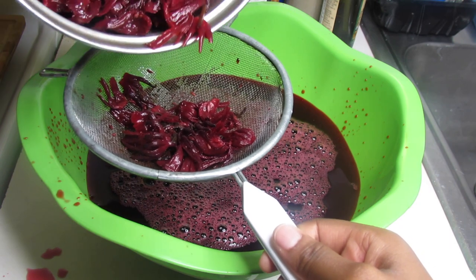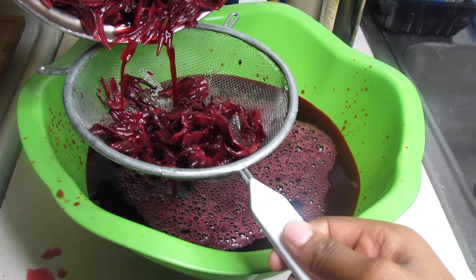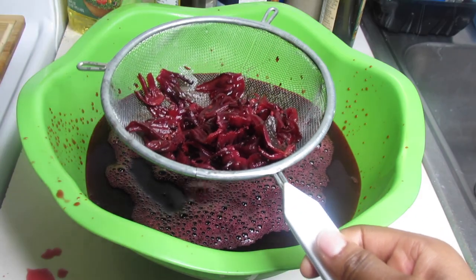For those who don't know, the bissap juice has hypotensive properties to fight against high blood pressure and protective properties for the heart. Also, the bissap juice has a taste similar to raspberry and rhubarb.